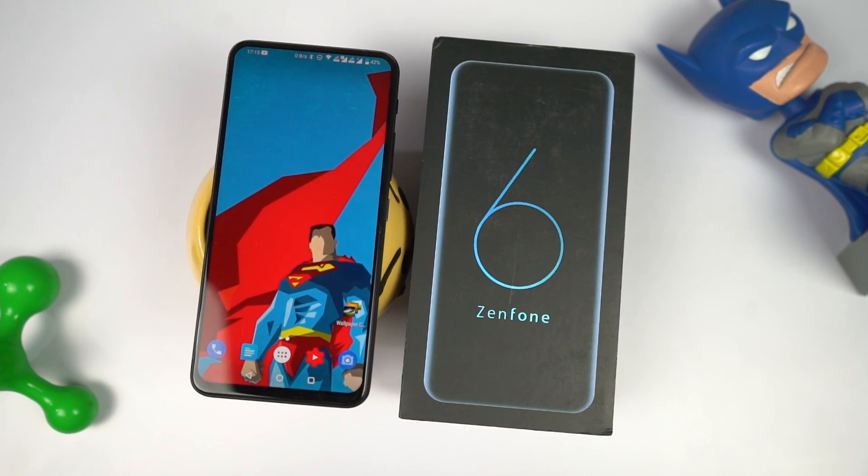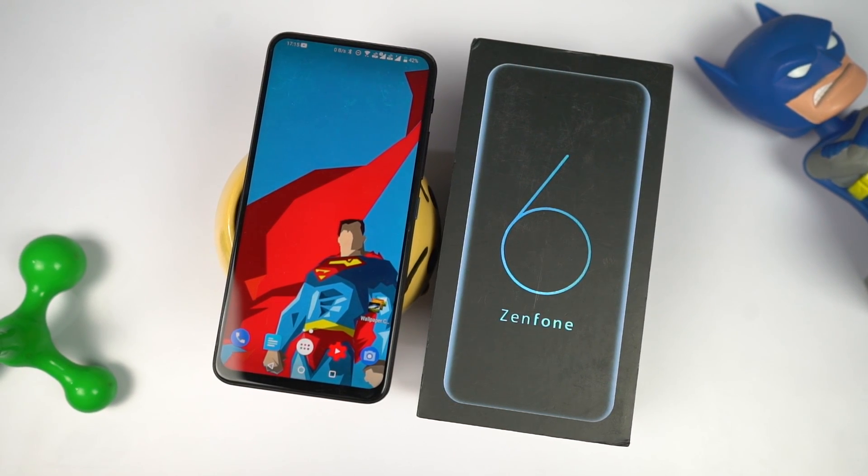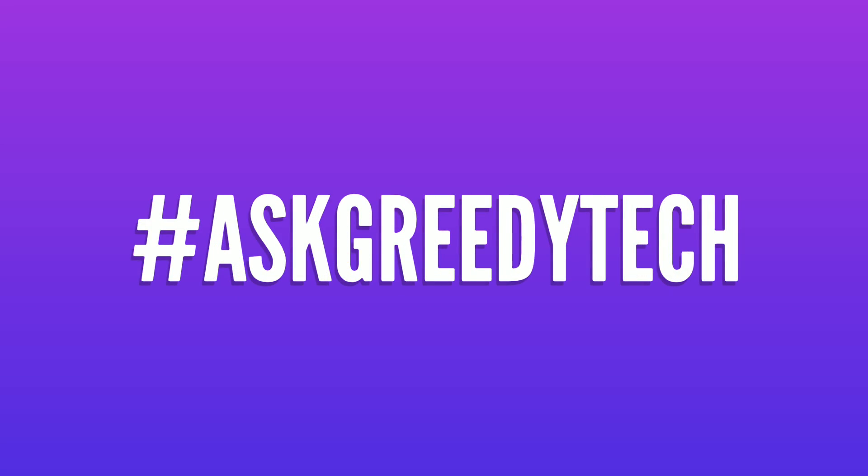What do you think about this phone? Let me know by commenting below. If you have any questions or want us to make a specific video, tweet to us with the hashtag AskGreedyTech on Twitter and we'll try to make it as soon as possible. I'm Nikhil from GreedyTech, signing off — have a nice day.